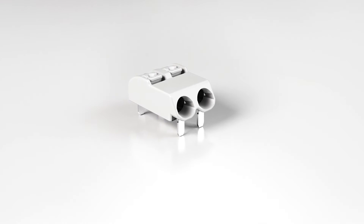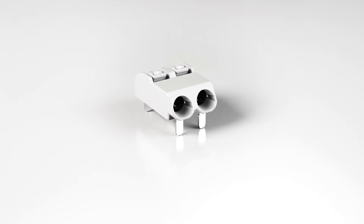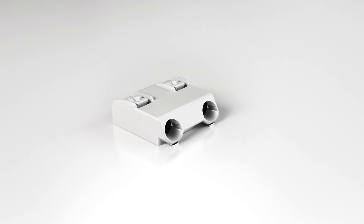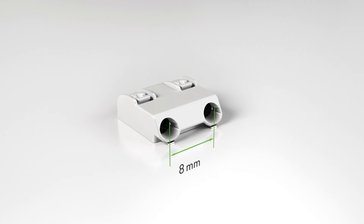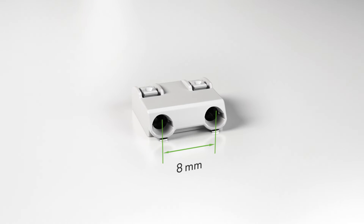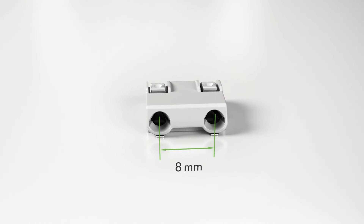The 2060 series THR PCB terminal blocks with soldering pins are designed for THR and wave soldering. The 2060 series is also available with 8 millimeter pin spacing for higher rated voltages up to 630 volts.